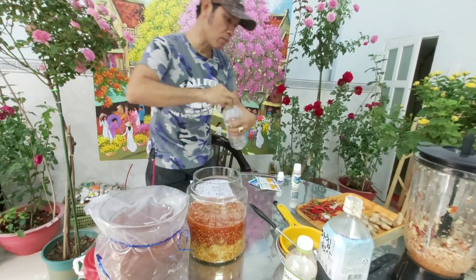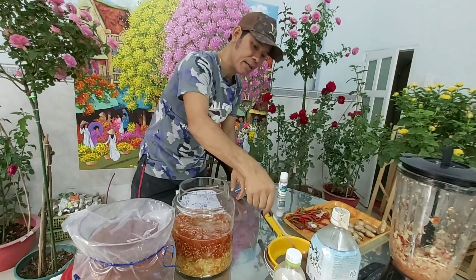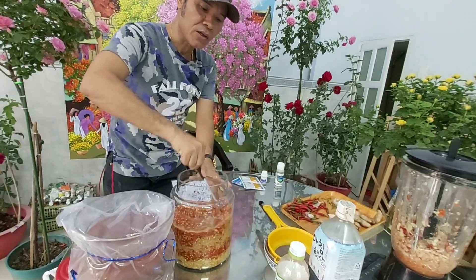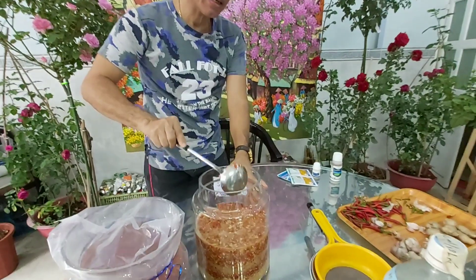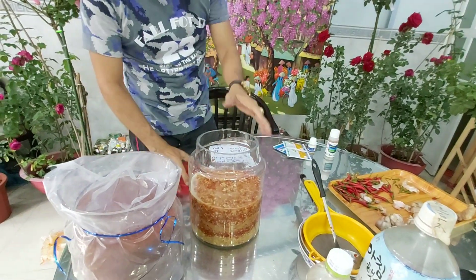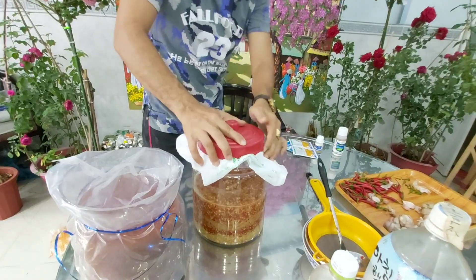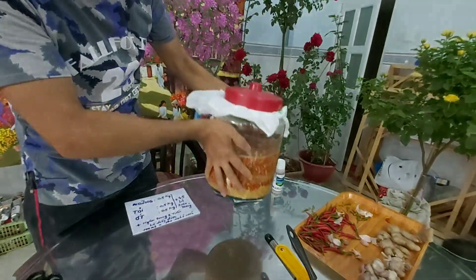Mình làm chủ yếu là các anh chị hiểu, làm cho nhanh. Mình quậy đều lên và mình ngâm đậy kín lại để cho cái rượu không bay hơi. Nó bay hơi thì sẽ không hiệu quả. Do đó chúng ta đậy kín lại và để trong vòng 2 tuần lễ rồi đem ra sử dụng. Như vậy là tôi đã làm xong gừng, tỏi, ớt và rượu.